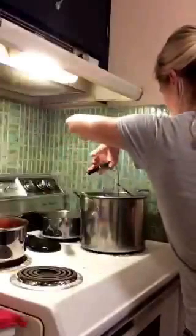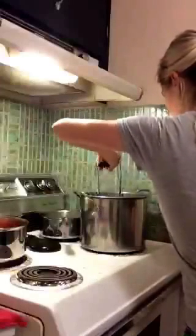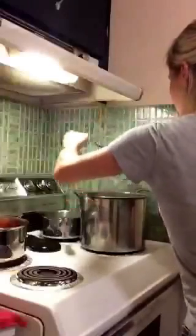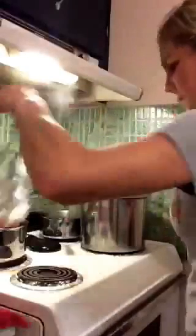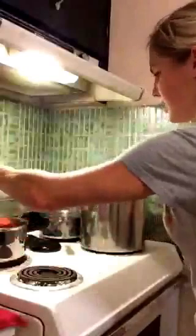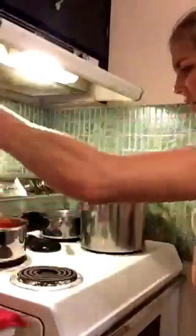And then I use my tongs to grab another jar. This jar is piping hot, of course. That's my handy funnel. And ladle the hot sauce.